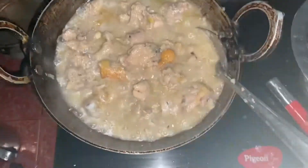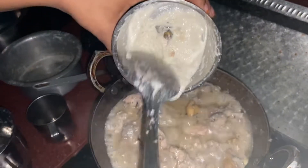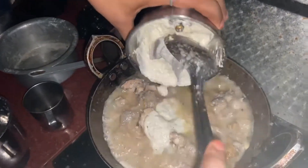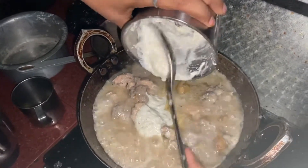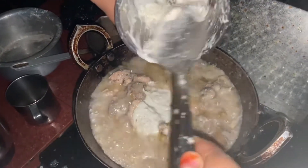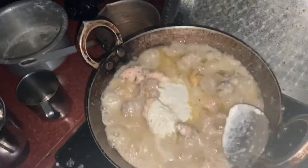Now I am going to add cream and I am going to add kachur paste. As I add the kachur, I am going to add 80% of the paste. I am going to cook on a low flame for 10 minutes.